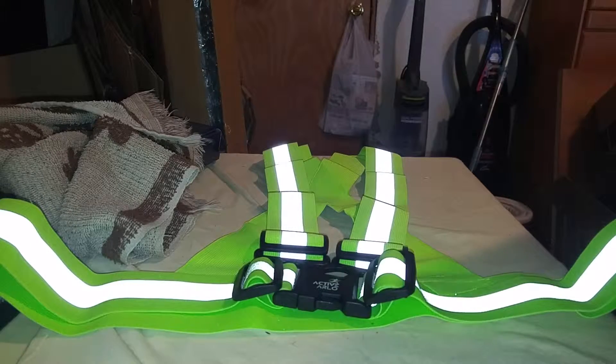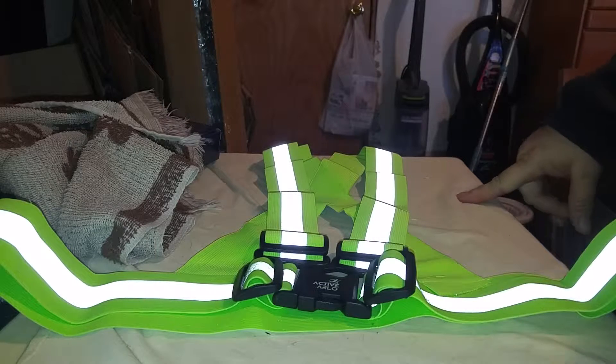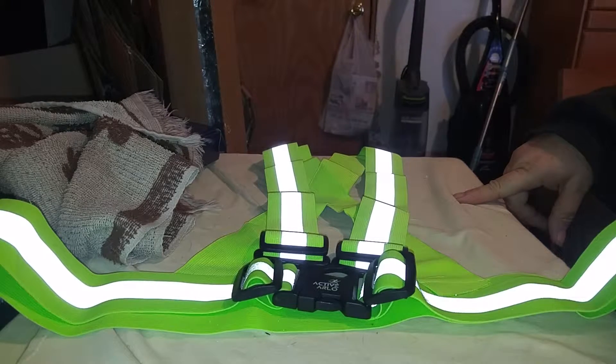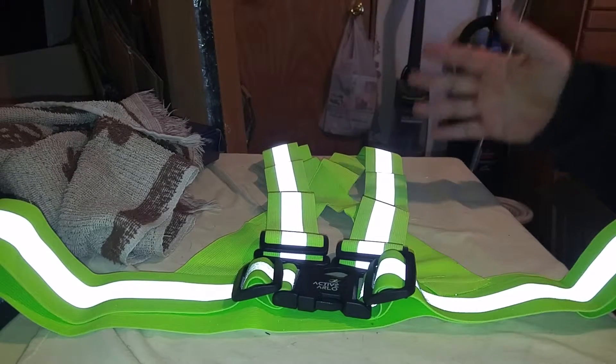Hi, today I'm doing a video on this Active Arlo reflective vest. It's a running vest. You put it on walking, running, whatever you want — biking.